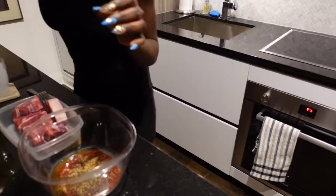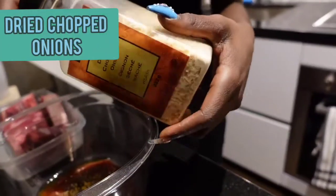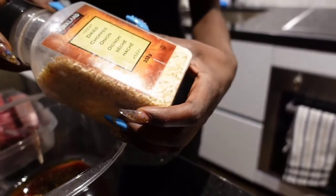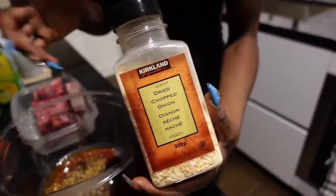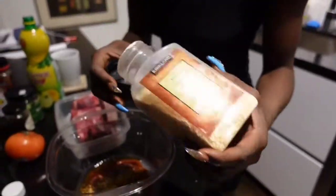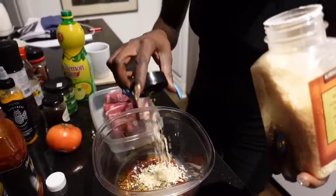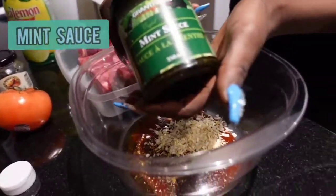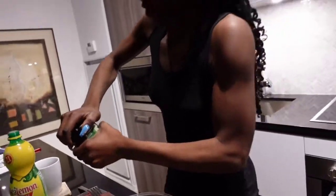Some onions — if you have actual onions, use that, it'll make a difference. Dry chopped onions work too, you can substitute whatever as long as it's onion. Just put some onion in there. We've got some mint sauce coming in — this was recommended by a very, very good chef.